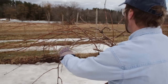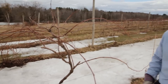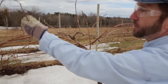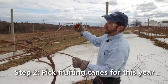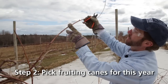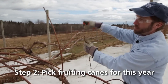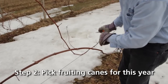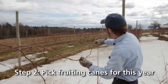With the umbrella Kniffen, which is what we're pruning to here, we're only going to maintain four of those fruiting canes, and we want them all concentrated near the top of the trunk or the top wire on our two-wire trellis. Here's a nice fruiting cane with smooth bark — all these buds are going to break and give us long green shoots that will have bunches of grapes on them. We're going to drape them over the top wire and then attach them to the bottom wire to give you that umbrella look — thus the name, umbrella Kniffen.